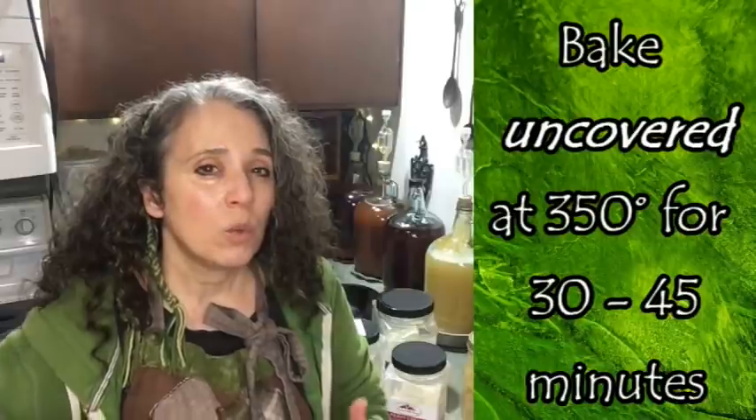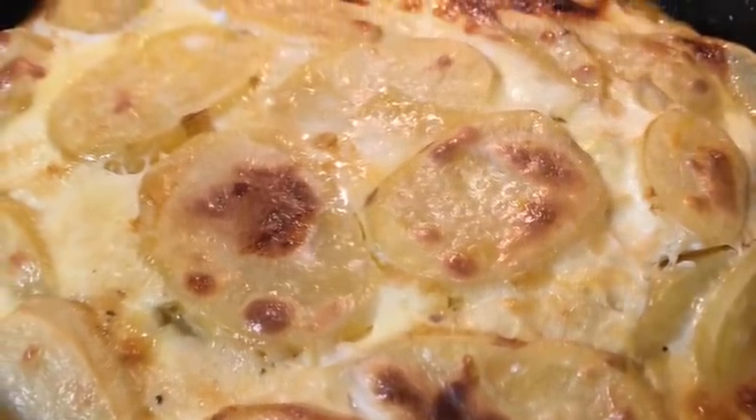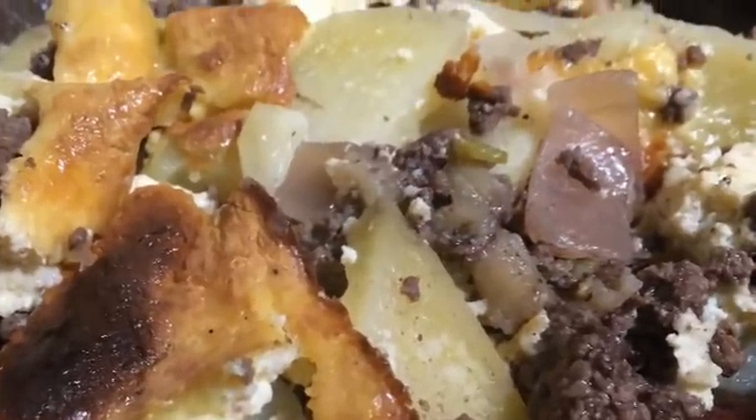Bake at 350°F for 30 to 45 minutes, making sure the potatoes cook all the way through and the top gets browned. I recommend baking the full 45 minutes, especially if you cut your potatoes a little thicker. If the top hasn't browned by then, turn the heat up to 400°F and watch it for the next 5 to 15 minutes until it browns — it adds flavor and color. Let it sit for a few minutes once done to make it easier to serve. It should stay solid like lasagna when you serve it.